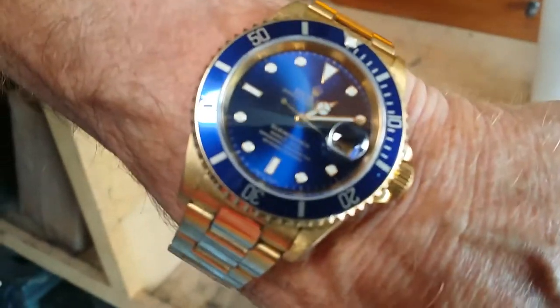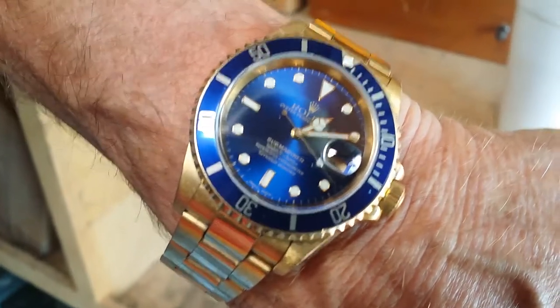So what kind of watch do we have here? It's a Rolex 18 karat gold Submariner.